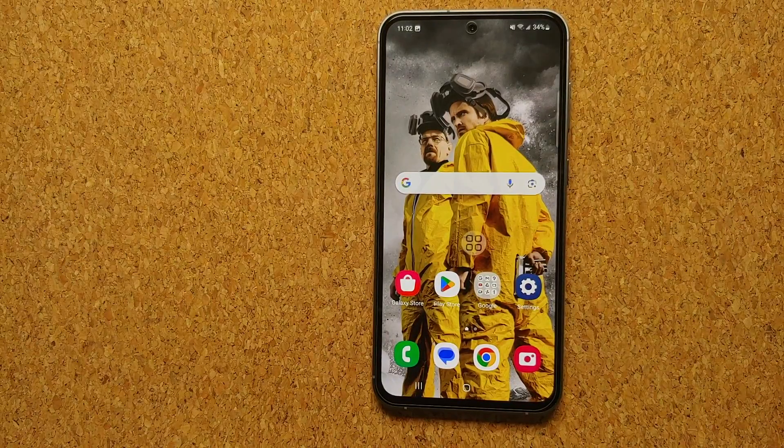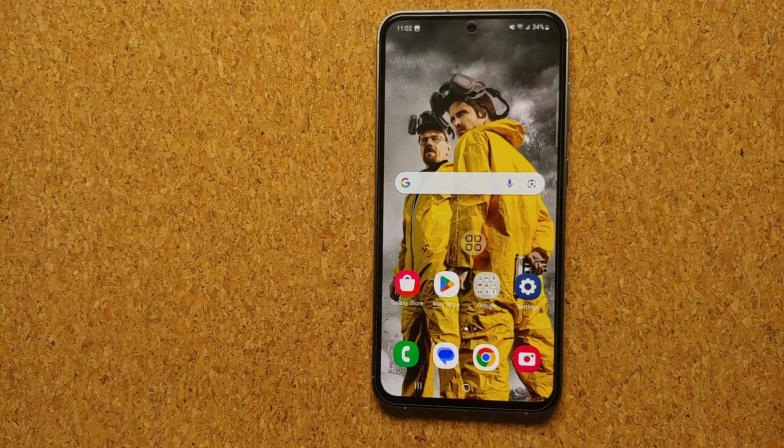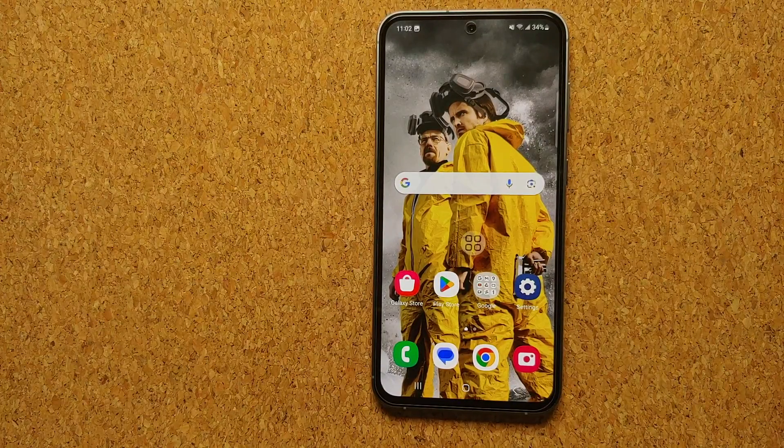And there it is, peeps — those were the five different methods you can use to take a screenshot on your Samsung Galaxy S23 FE. If we missed out on any method you know about, mention it in the comments on this video.